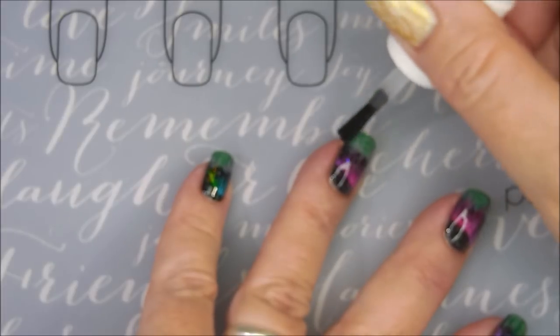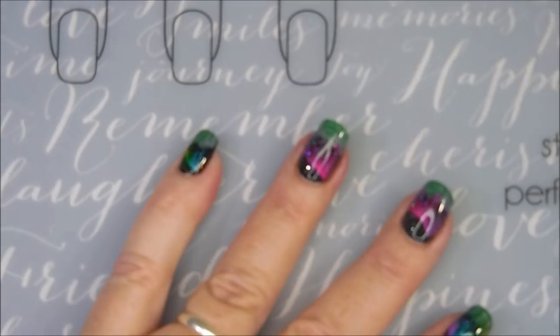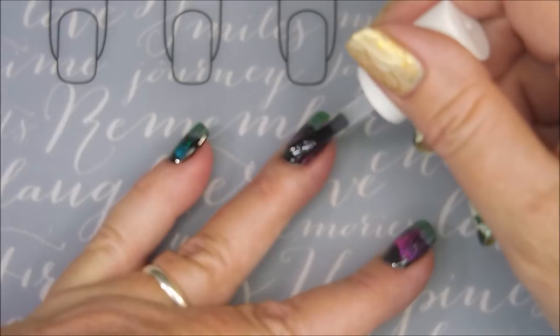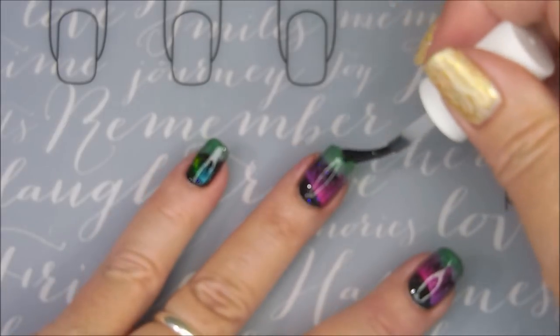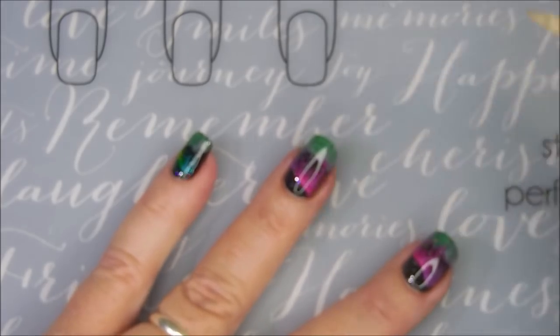It doesn't shrink, it smells good, and the smell for me lasts a couple of days. Of course I don't normally wear manis longer than two or three days — five at the most. So it's very woody — there you go.